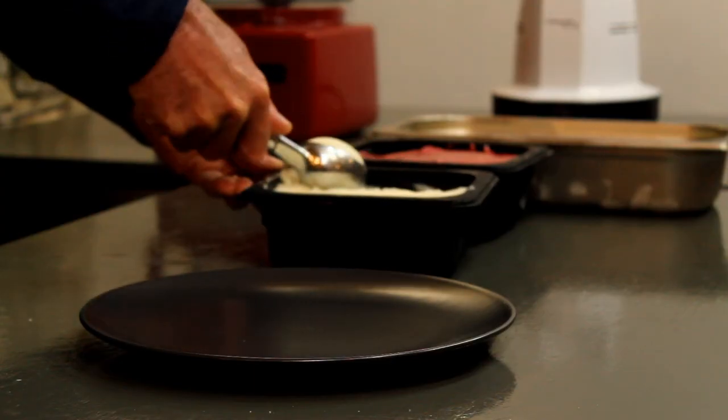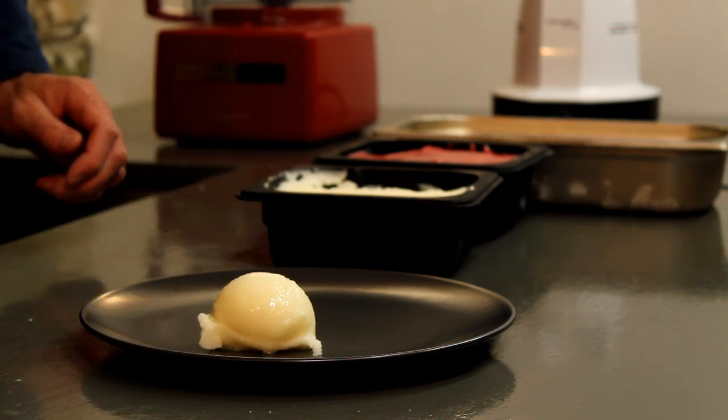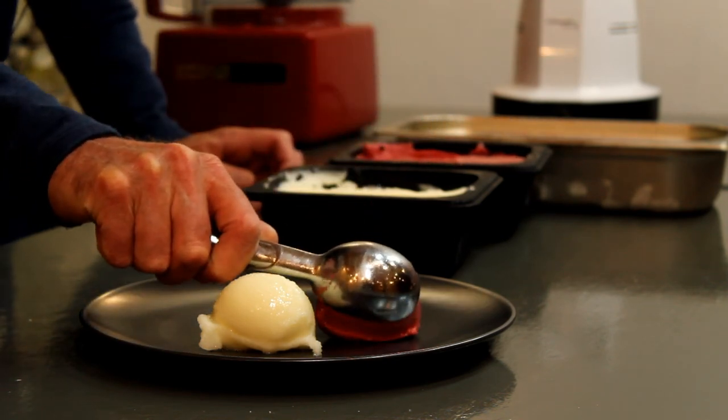Once the slurry is smooth, you just place it into a container and freeze it for three to four hours, and it should be perfect quenelling consistency — ready to quenelle onto a plate as if you'd spent thousands on an ice cream machine.